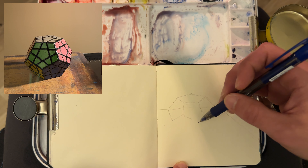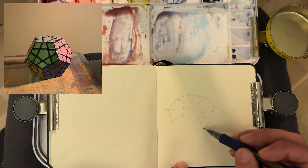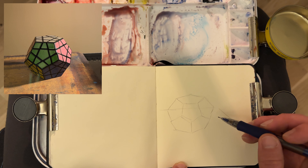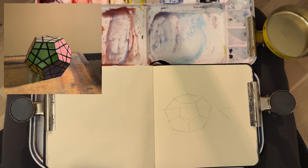Even though it's a smooth object, just like the egg — the egg is a lot smoother — there are still planes that you can map out to make your life easier to understand how the light wraps around, or is not wrapping around, but is just falling away from the object, or not reaching the object.